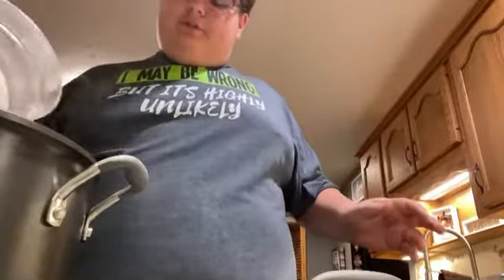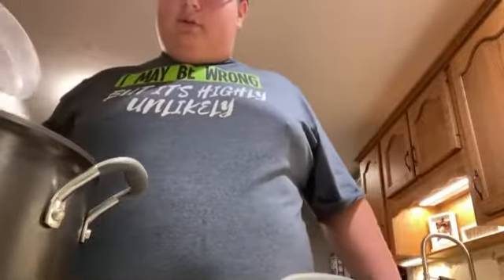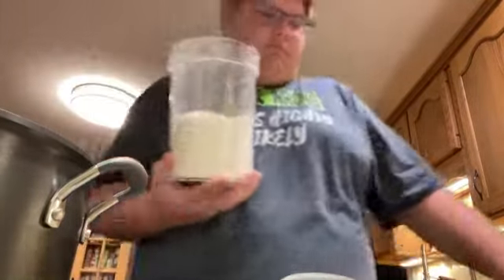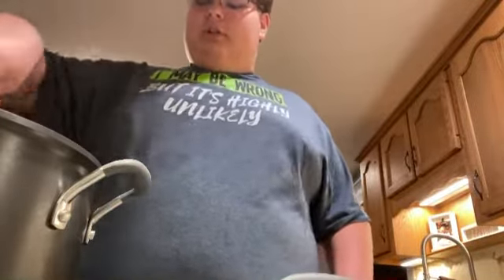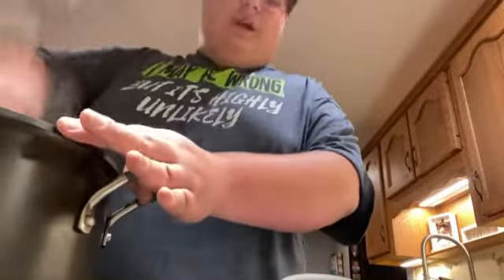Turns out I don't even have lemon juice so I didn't put it in. Now we're gonna add about two cups of sugar — I'll eyeball it, you can measure if you want. There's about one cup, probably two, maybe two and a half. If it's too sweet, add something tart like more lemon juice, more vinegar, or more salt. If it's not sweet enough, add more sugar. Simple fixes. Don't stress — it's apple butter.